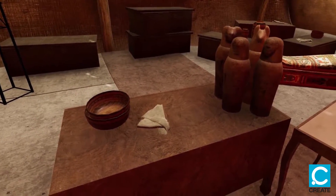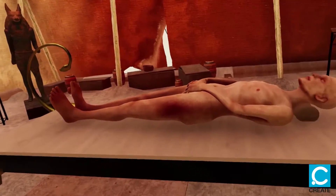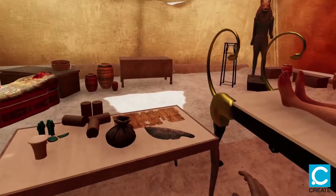In order to remove the organs, we have to open the body. We open the body on the left side with a knife made of flint. Please pass me the knife.